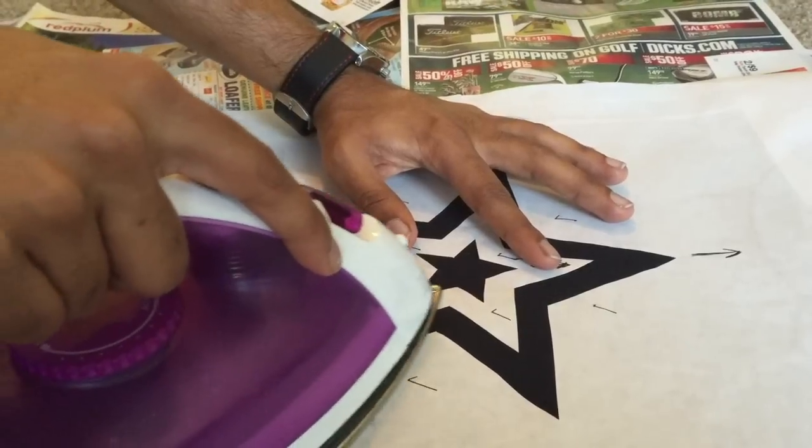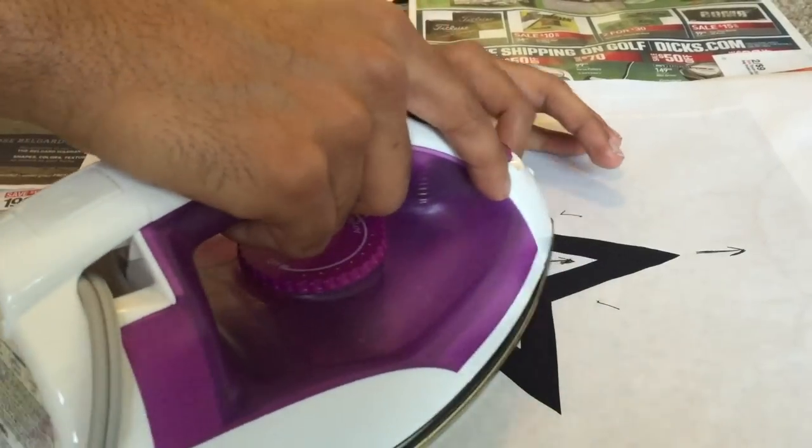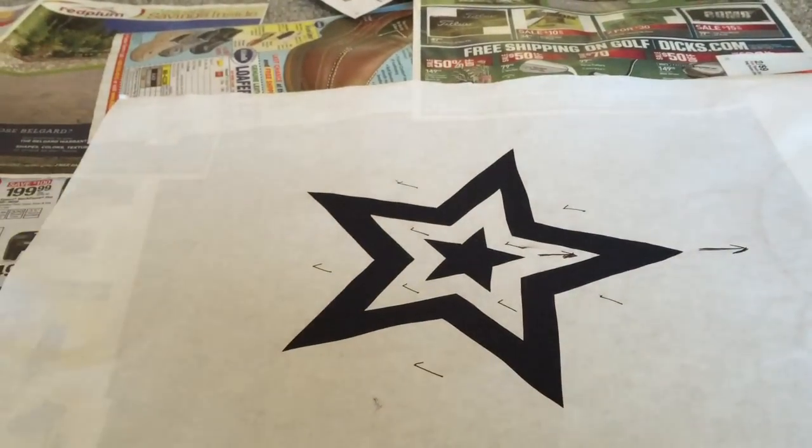Now it's time to iron on the island piece. Place the island on the shirt and line it up inside the star. Iron down the island gradually while keeping it in line with the design.